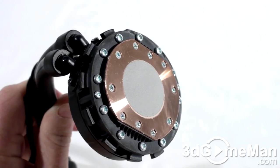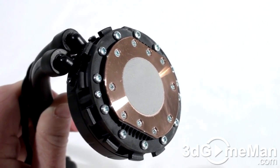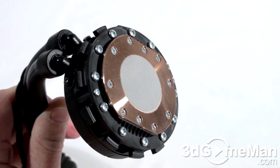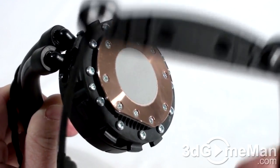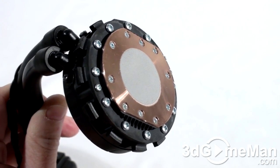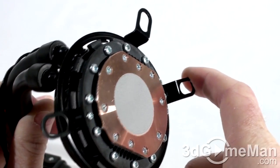They also have the thermal compound already installed, which is great for anyone who doesn't want to deal with applying it themselves, as it can be a little tricky. They've taken all the guesswork out of it. Installation is really simple — just attach the included backplate to the motherboard depending on the socket, then use this bracket: slip it on over like so, turn it, and it locks into place so it will not pull up.